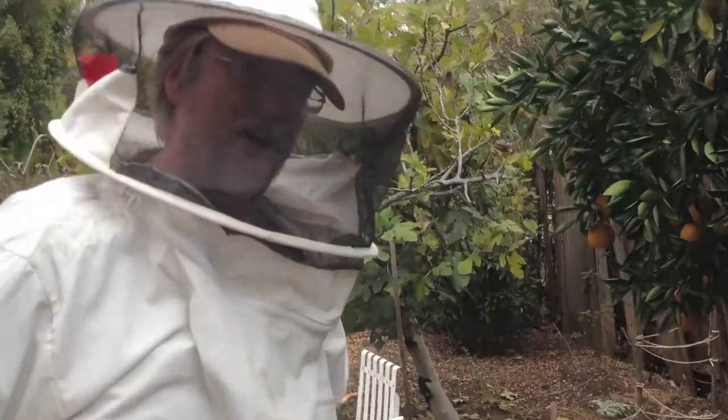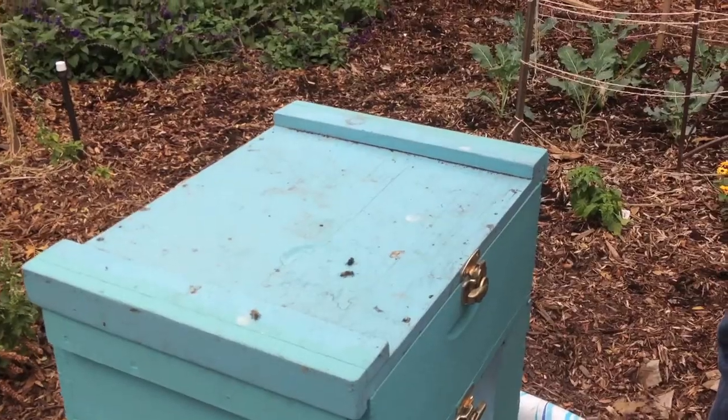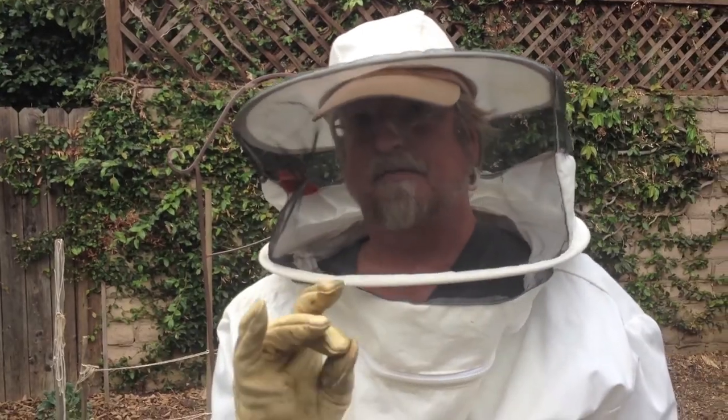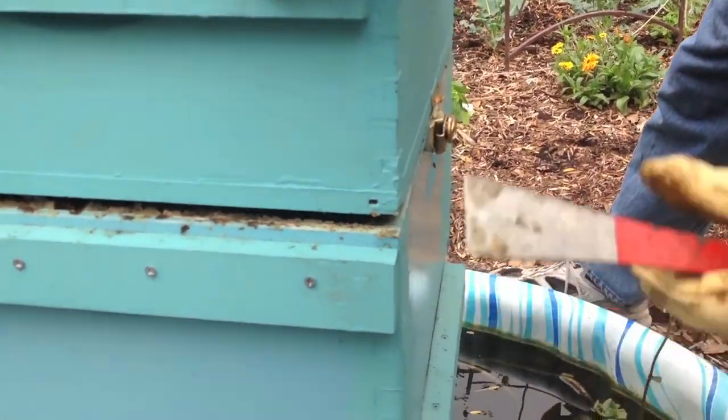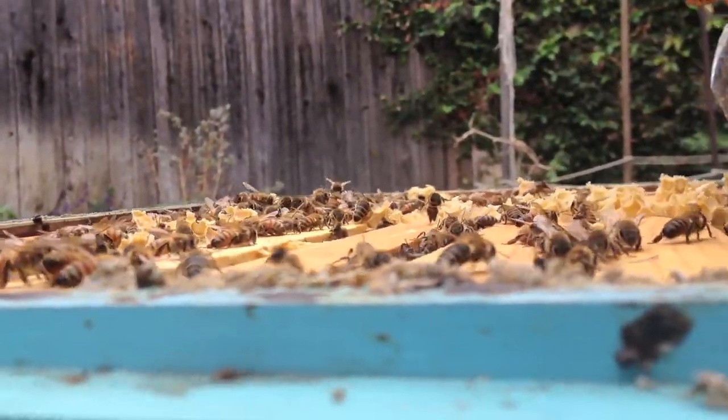We're going to go over and open up the hive. They actually take tree sap and make this really sticky propolis. The bees made that. They glue everything together. The whole way to keep the hive intact is just glue everything together.